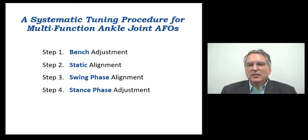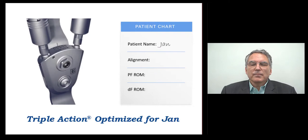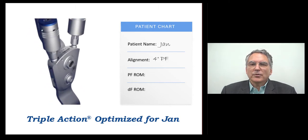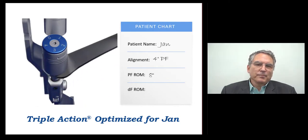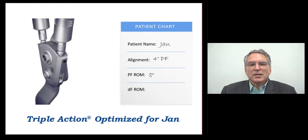Each step in this procedure defines explicit gait events, identifies gait deviations, and associates Triple Action adjustments to reduce those deviations. During static alignment, Jan's shank alignment was reclined to improve her standing balance while increasing her effective dorsiflexion range of motion. The final ankle alignment setting on the Triple Action was four degrees plantar flexion. Next, early stance phase was tuned to mobilize ankle motion in first rocker and reduce knee flexion from initial contact to loading response. The final plantar flexion range of motion setting was eight degrees. Lastly, dorsiflexion range of motion was increased to permit ankle motion in second rocker, which also decreased the resistance to dorsiflexion, reducing Jan's knee hyperextension after mid stance.